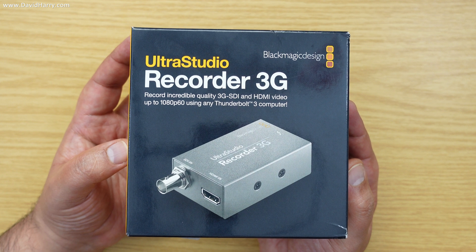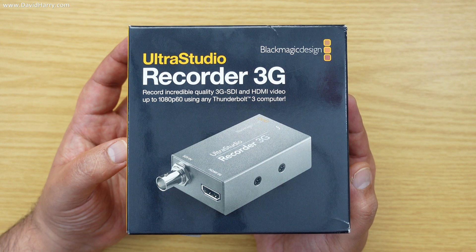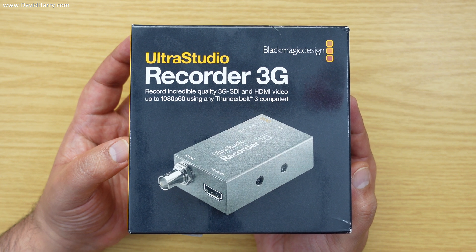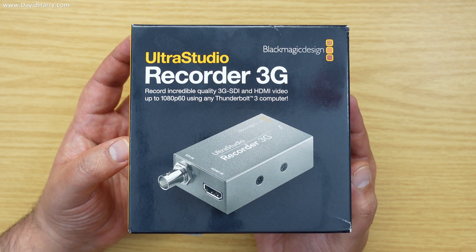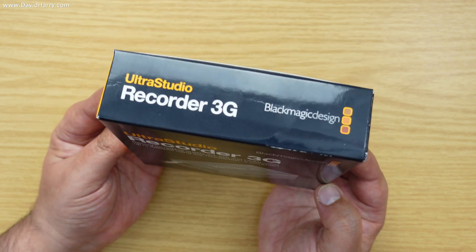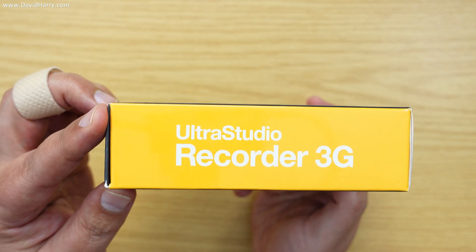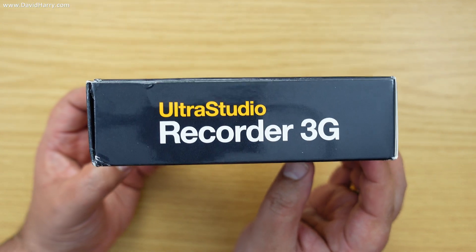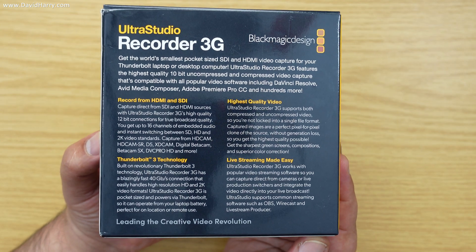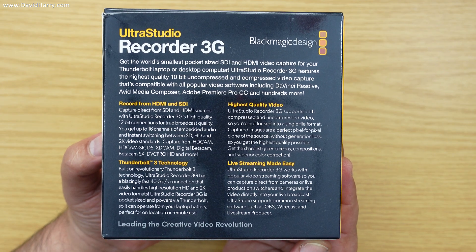First I'm just going to do a little run around the box so we can see what's on it — little bits of information you may be interested in. I'll hold on one particular part and discuss it, but if there's anything else you're interested in just pause the video. So that's the front of the box, there's the top, and both sides. On the back there's some information — you may want to pause and have a good read of that.